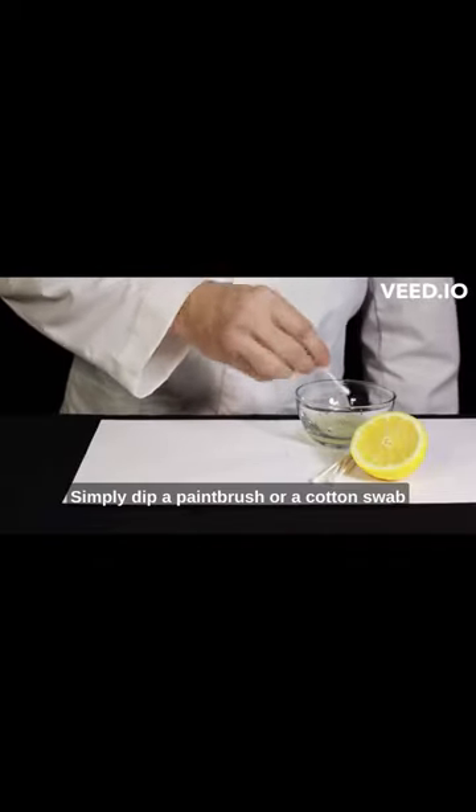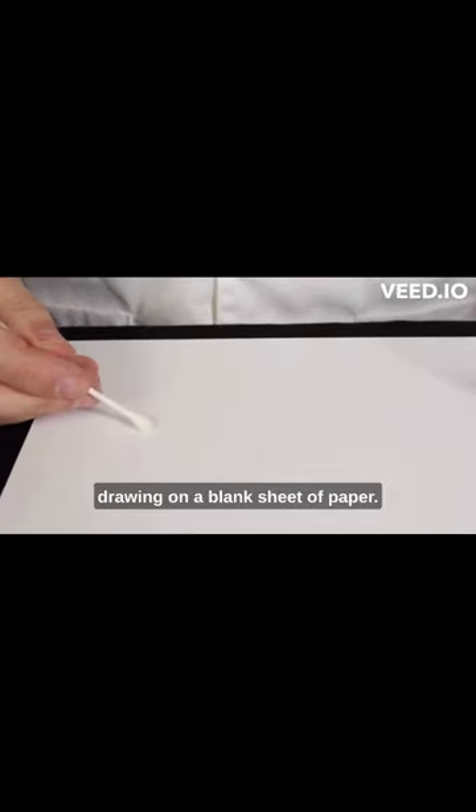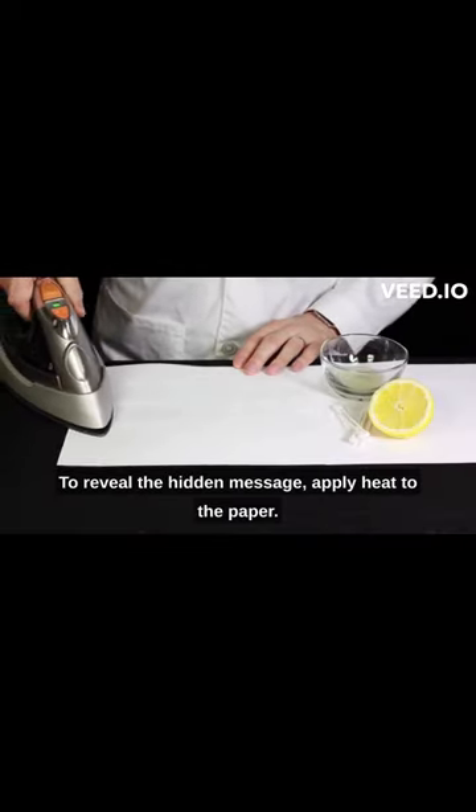Simply dip a paintbrush or a cotton swab into the lemon juice and start writing or drawing on a blank sheet of paper. But here's the fun part — to reveal the hidden message, apply heat to the paper.